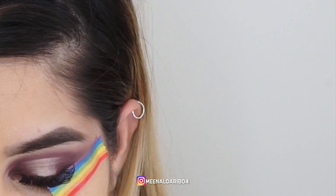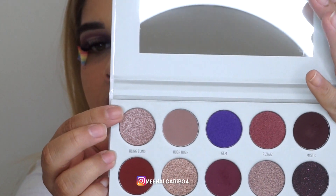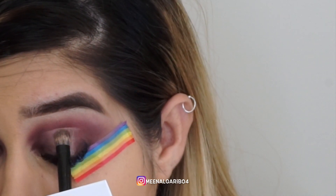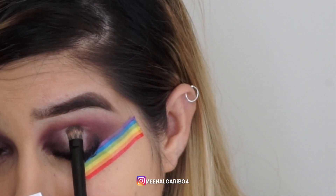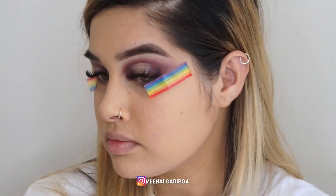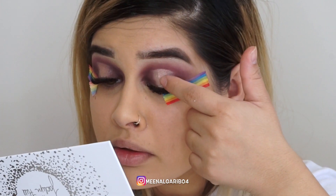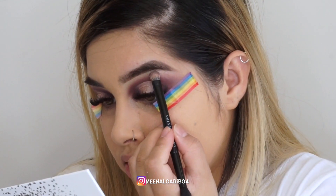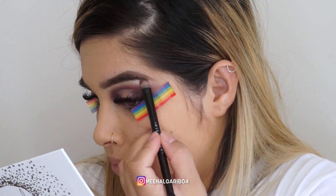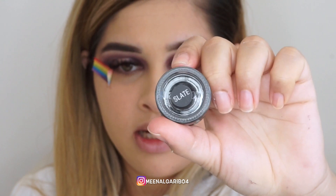Now for this part I'm going to take the shade Bling Bling. I'm not sure if it works better dry or if I should use a setting spray. I kind of like it — I want to take a little bit on my finger to get the pigment more on there. Taking the same shade Bling Bling and just putting it on my brow bone.